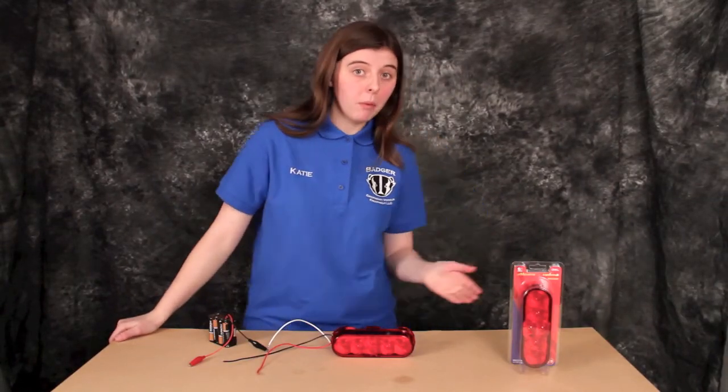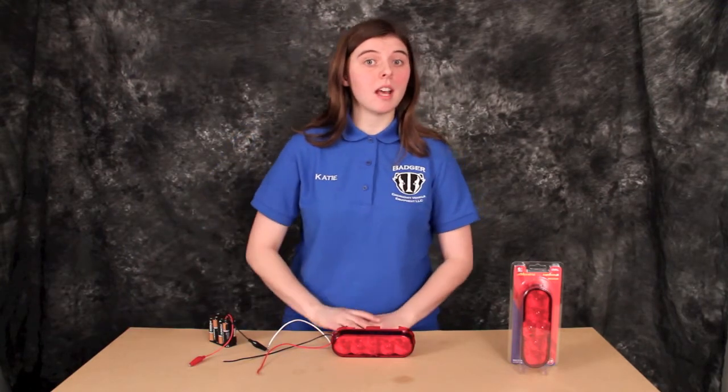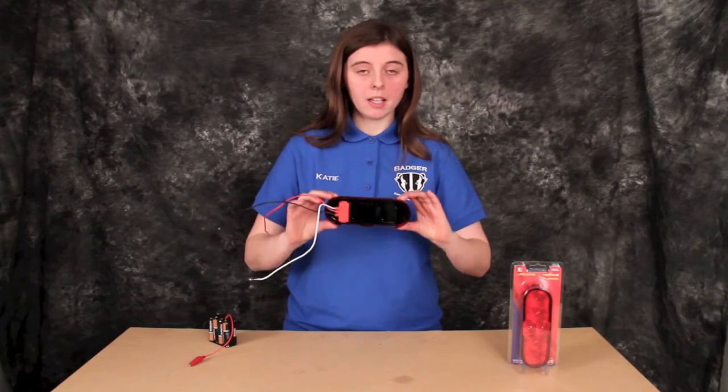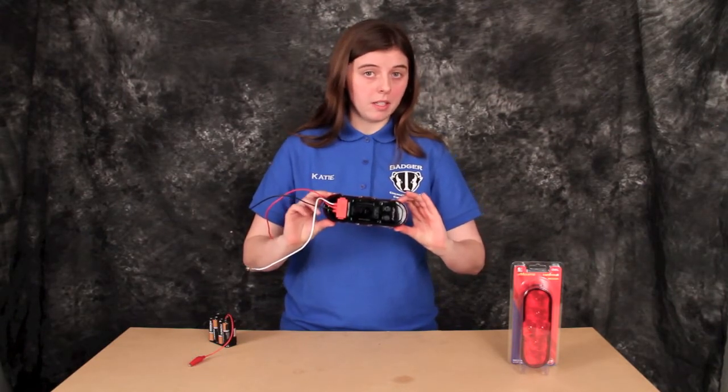Hi, I'm Katie from BadgerEVE.com, and today we're going to take a look at the Maxima 6 LED oval stoptail turn light. I'll let you go ahead and have a look at the back. It does take a PL3 standard connector.